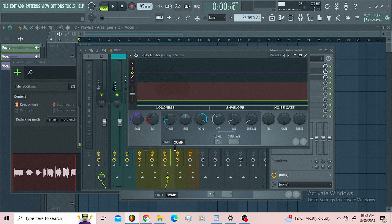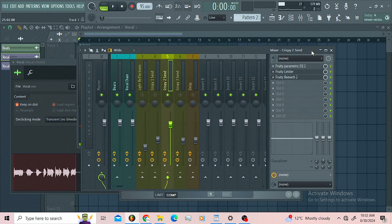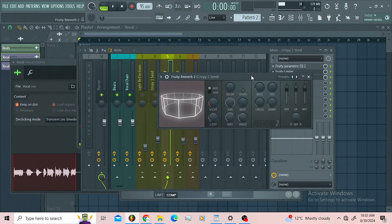Those harsh top-end frequencies are introduced on the parametric EQ. You can copy this, but I'm gonna leave the link of this template down below so you can use it. Then I got a reverb here — this reverb is just helping me to spread out this part.